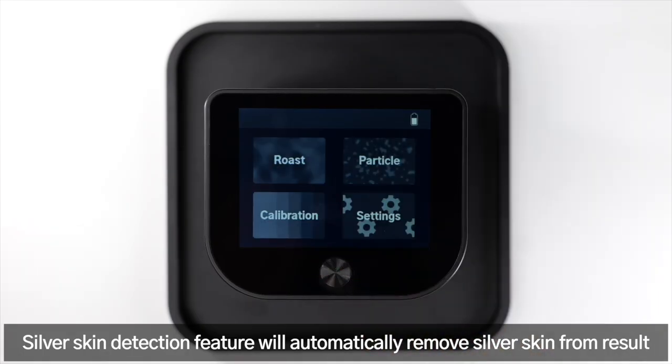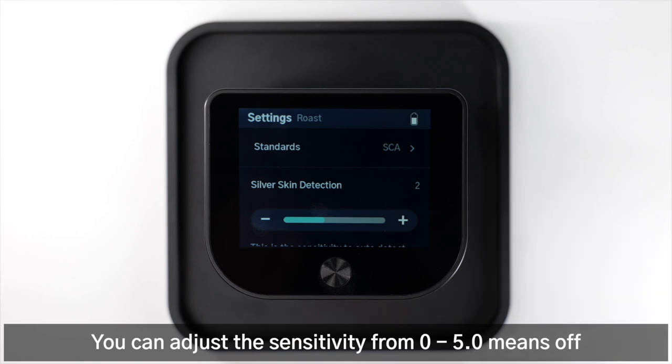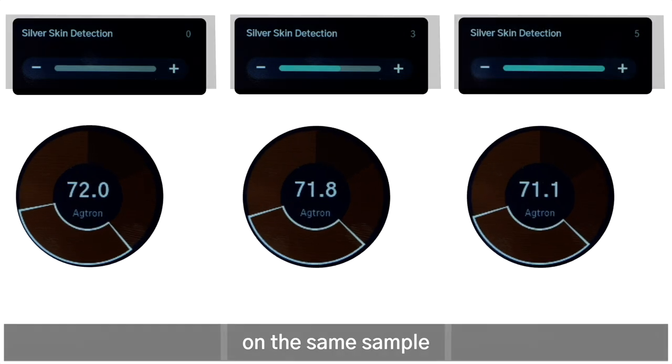The silver skin detection feature will automatically remove silver skin from the result. You can adjust the sensitivity from 0 to 5 — zero means off. Here are the different silver skin sensitivity settings applied on the same sample.